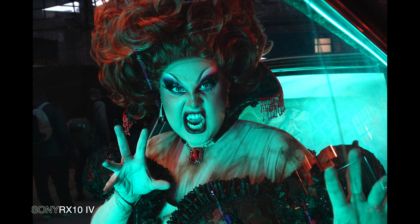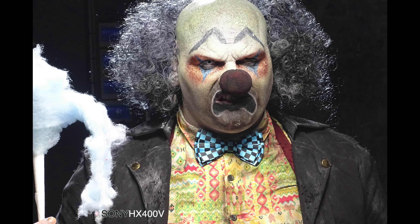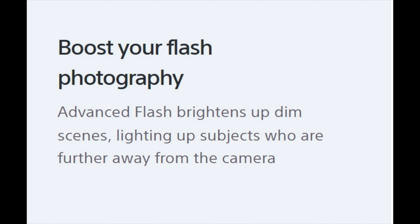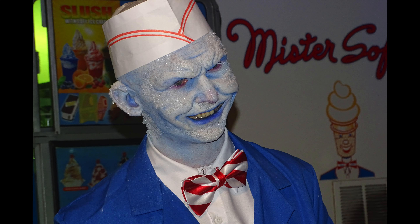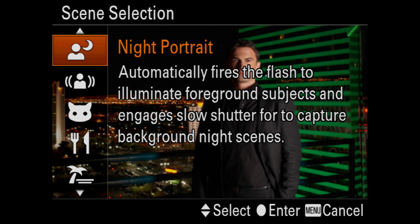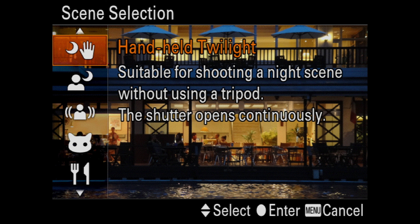I also brought an RX-10 Mark IV to the event to see how the imagery would compare with the HX400V. The HX400V comes with a built-in flash, perfect for a scary night like this, and here are some images with the flash revealing even more detail. One of the more useful scene modes is the Night Portrait mode, which uses a slower shutter speed to illuminate the background — so instead of a dark background, you get a nicely lit scene, which is very cool.